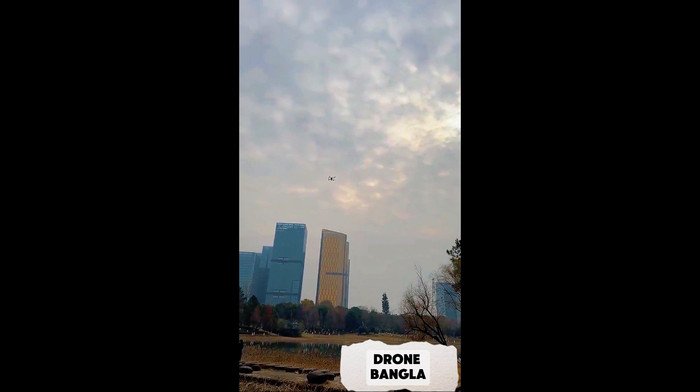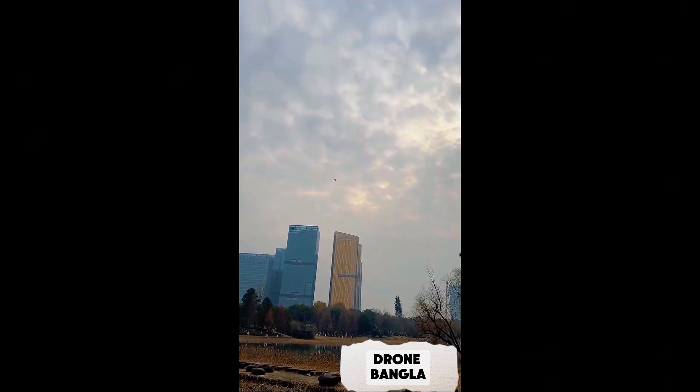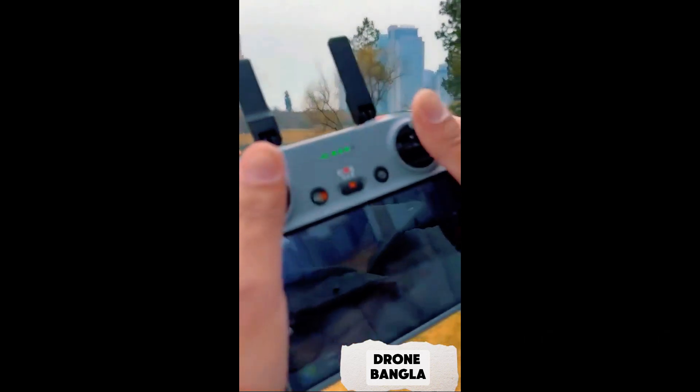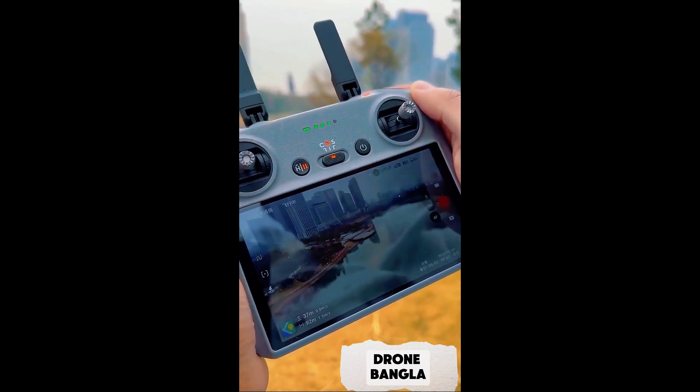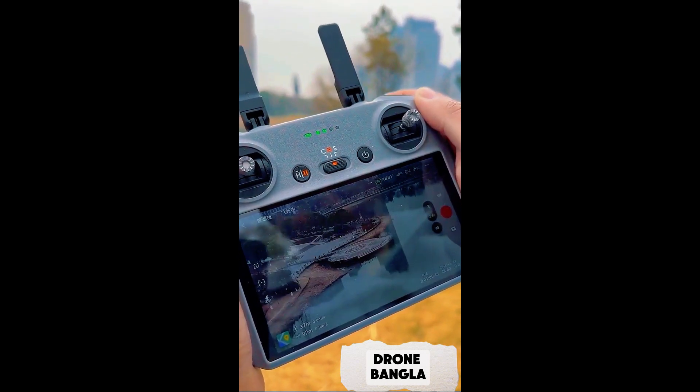This drone can fly 2,000 meters away and 500 meters high. One battery can last up to 45 minutes, and it supports zoom functionality with a maximum of 9 times zoom.